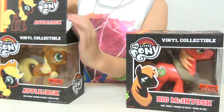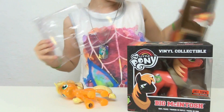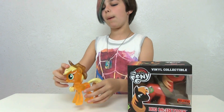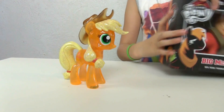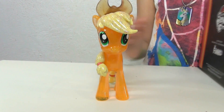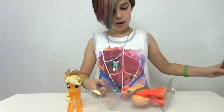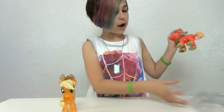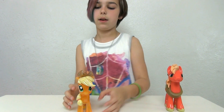Let's open these up — they're really easy to open. All you have to do is just like that, and boom, just like that. Oh my gosh, I am so amazed at how good they did on Applejack! These are like the best Funko ponies I've seen. I'm going to start with Applejack.